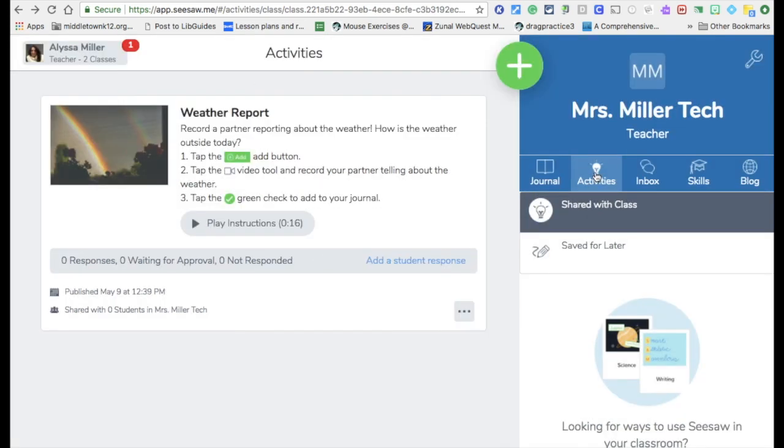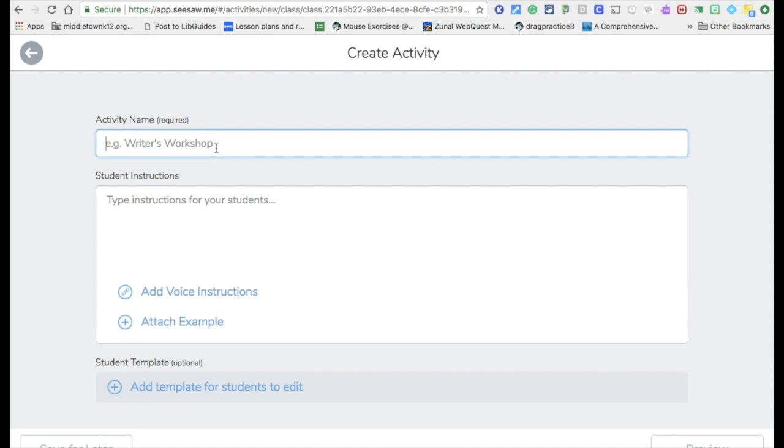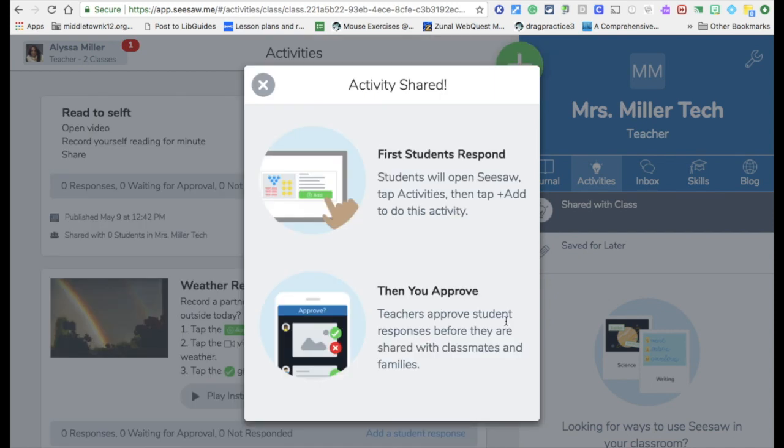The activities are what I showed you before — this is the activity library with built-in activities. You can also create a new activity. For example, I had second graders do some practice reading. They click Create New and put in the activity name. You give your instructions, and if you want to add voice instructions or attach a sample, click Preview and go ahead and share it. So you can create your own activities or use the built-in library.